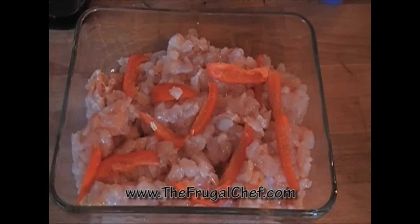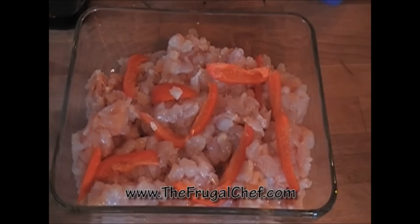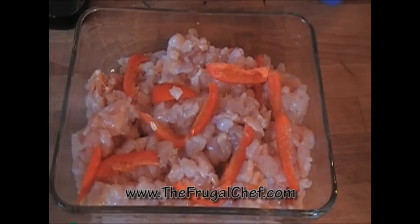I chopped up one of those locotos that we have down here — a chili. You can do a serrano or a jalapeño. I took the membrane out and the seeds. I just spread it around the meat. We're gonna marinate this for a good two hours before we make our wraps.